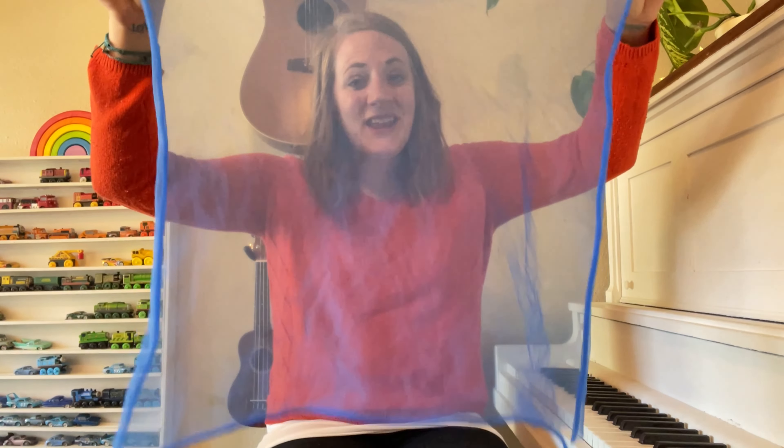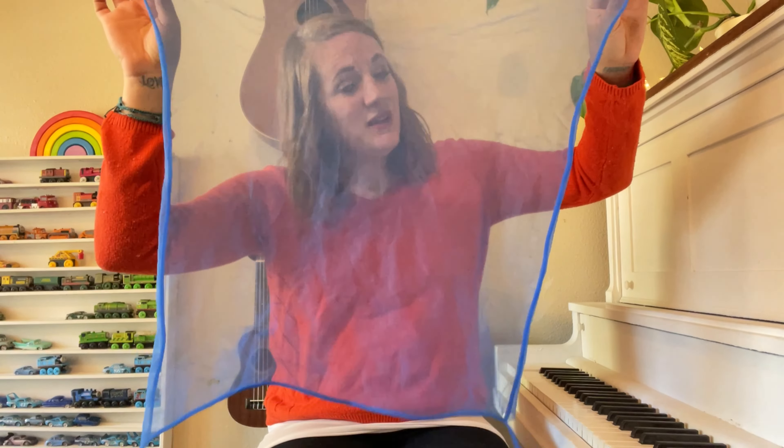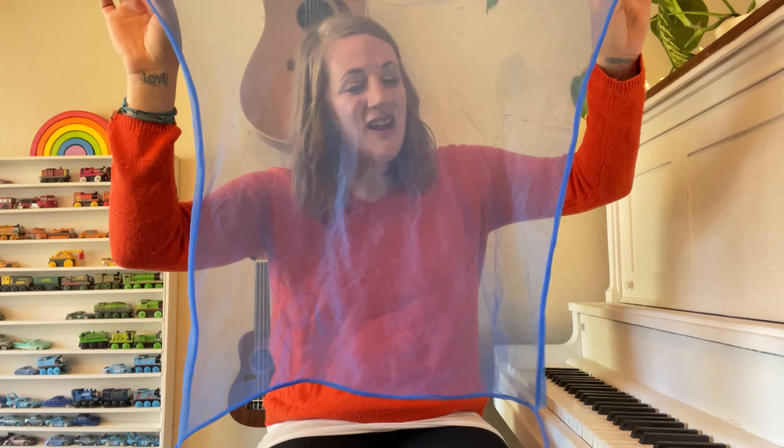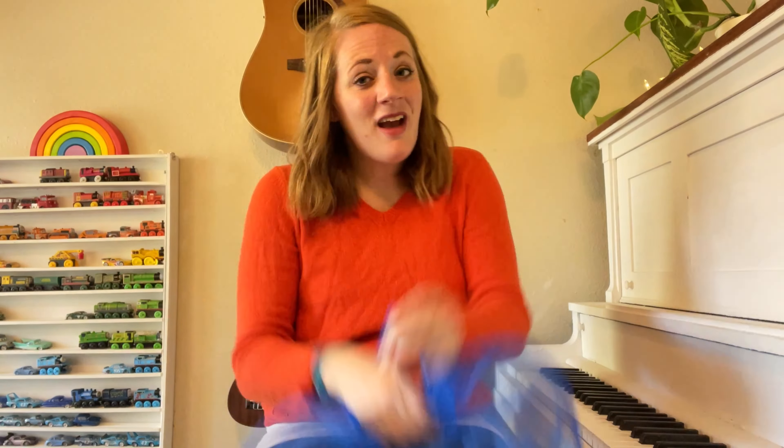Who is hiding, hiding there? Who is hiding, hiding there? Who is hiding, hiding there? Is it Miss Jody? Yes, it is.